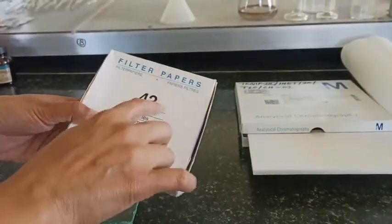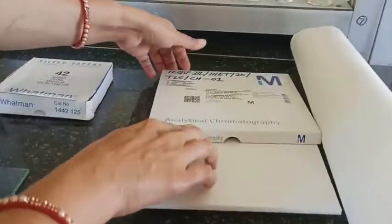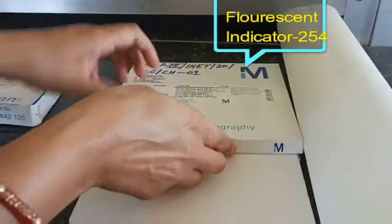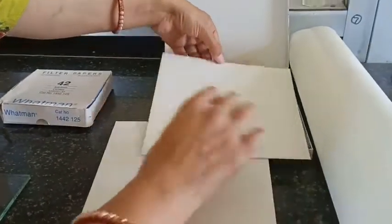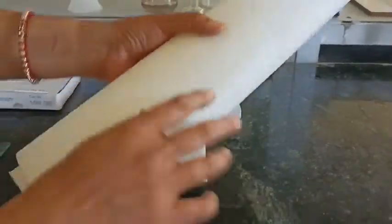Here I am showing you Whatman filter paper number 42 — this is the pore size of the filter paper. And here is analytical chromatography TLC plates on which it is written 'TLC silica gel 60 F254'. This TLC plate is one side coated with silica gel 60, and one side is aluminium sheet. 60 is the millipore size, and F254 is the fluorescent indicator in the coating — 254 refers to the wavelength.